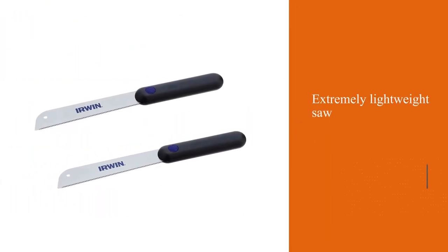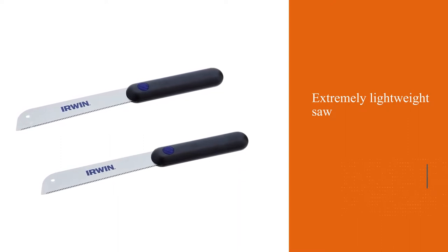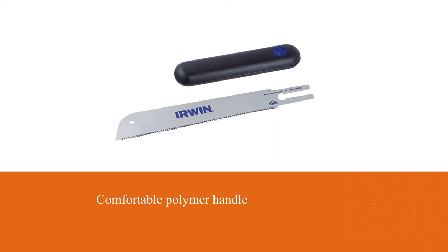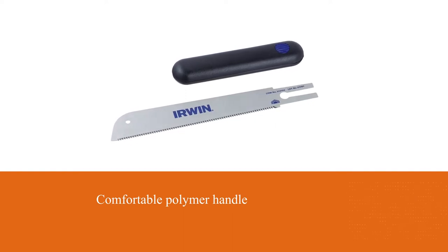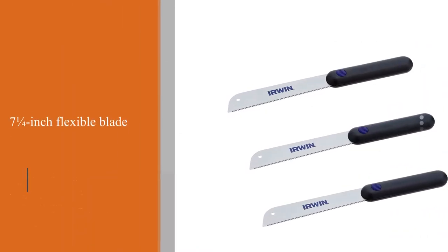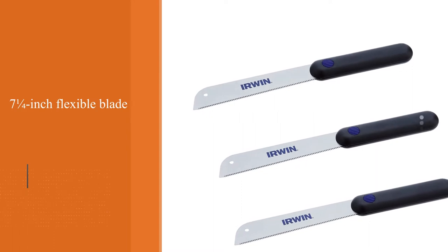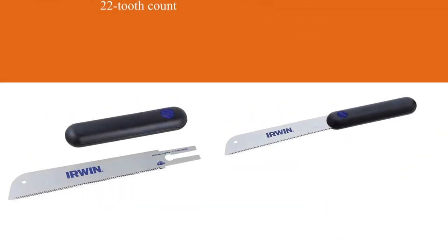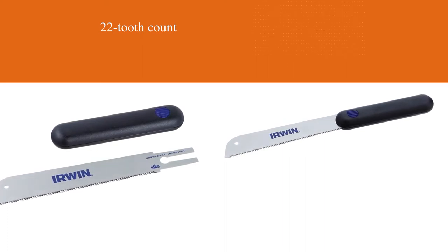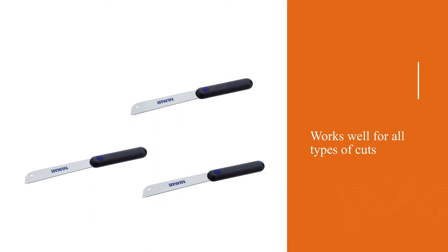The Irwin Tools 213104 is an extremely lightweight saw that features a comfortable polymer handle and a 7 and a quarter inch flexible blade. It has a 22 tooth count and it's exceptionally sharp. We found it works well for all types of cuts and excels in interior trim work. The primary downside is that there are no replacement blades available — once the teeth begin to dull, you will need to purchase a new saw.